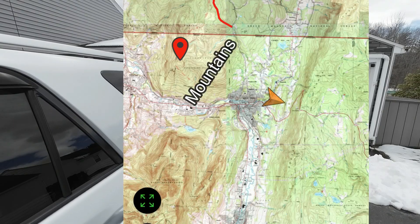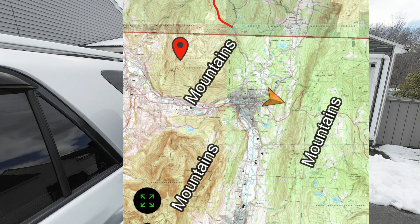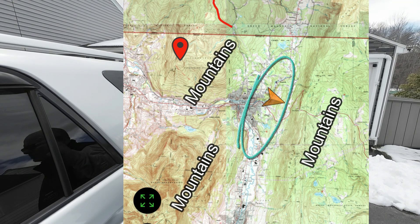Radio transmissions work best with line of sight. Because we live in a valley, our typical line of sight is about 5 to 7 miles, with our best line of sight being about 10. Today we're going to be working in this area right here, which is about 5 to 7 miles of line of sight.